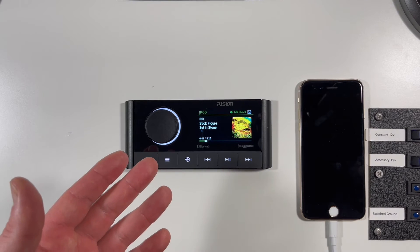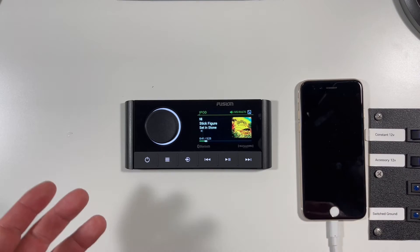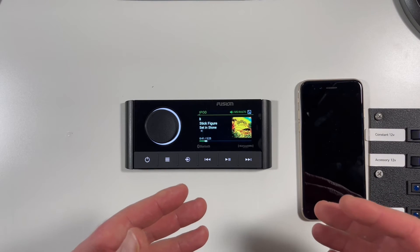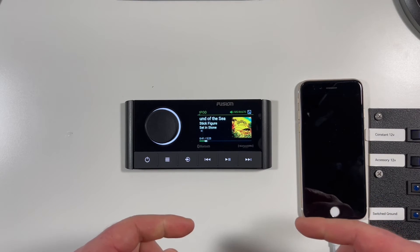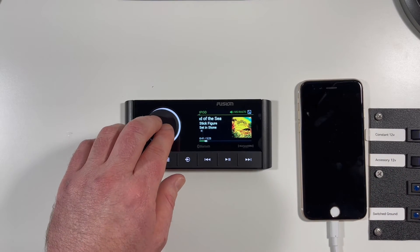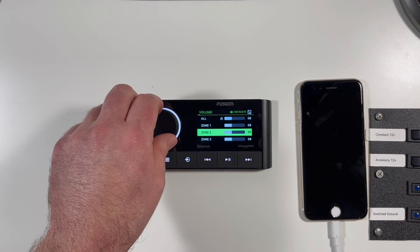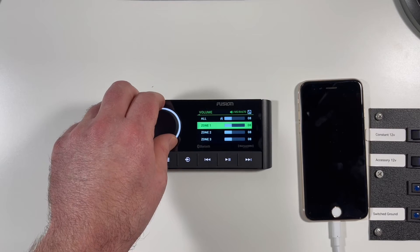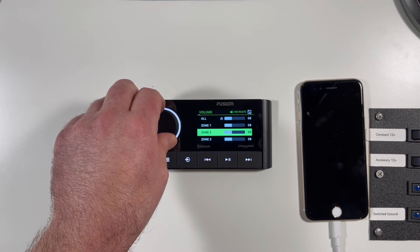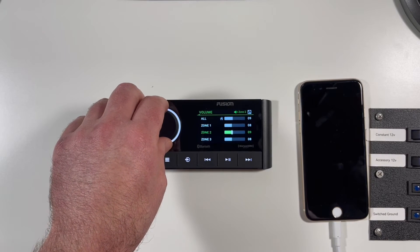The next feature I'll cover is zone control, which is one of the things I personally love about Fusion Apollo Series head units. Last year I installed the RA-770 on an Axis A22 wakeboard boat, and zone control was perfect for separating the cabin speakers from the tower speakers and the subwoofer, enabling independent control of each zone or joint control. When you click the control knob, your zones appear. You can scroll to each zone and control them independently, or control them jointly by selecting all. I can now see I'm controlling all, or I can select zone 2 and change it independently — zone 1 and 3 are not following zone 2.